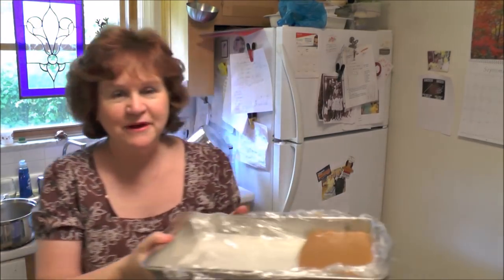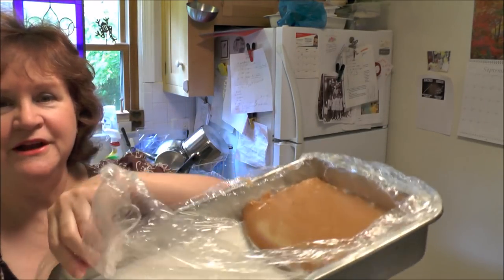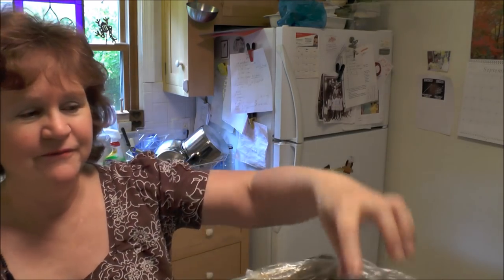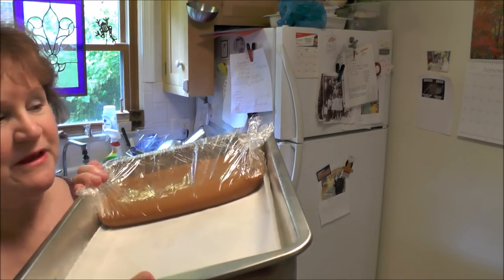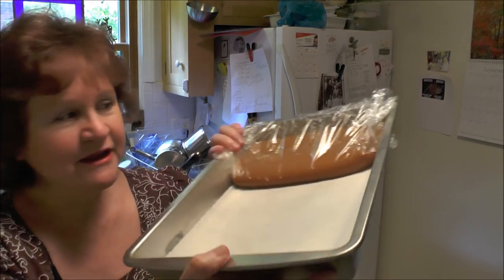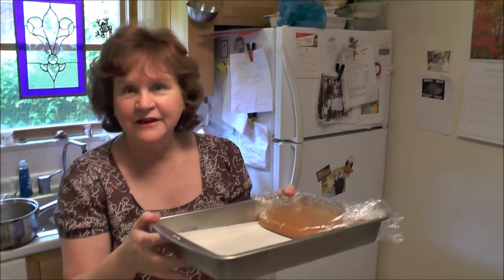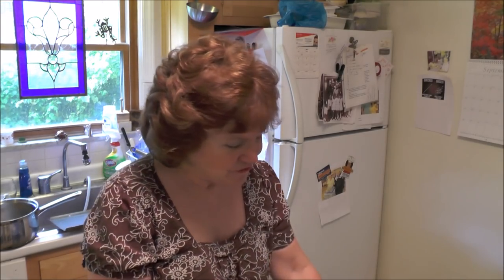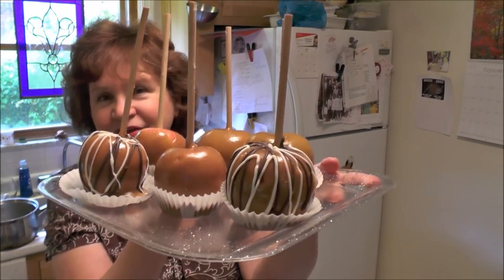With the rest of the caramel, I put it into a 9x13 pan, poured it in and it started to get harder. The way I put it in there makes it thick like a caramel. It has to cool off completely and it hasn't quite done that. Later I'm going to cut them into little squares and either dip them in chocolate or not, then wrap them in wax paper. But this video really is to show you how to do the caramel apples, so we're going to get started right away.